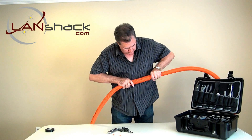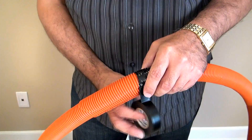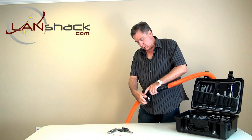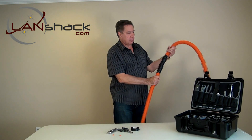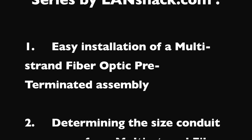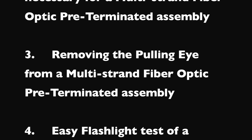To finish this off, just for the sake of security, we're going to wrap it with electrical tape. And there we have it — a perfect inner duct splice. Please remember LandShack.com for all of your cabling infrastructure needs. We'll see you next time.